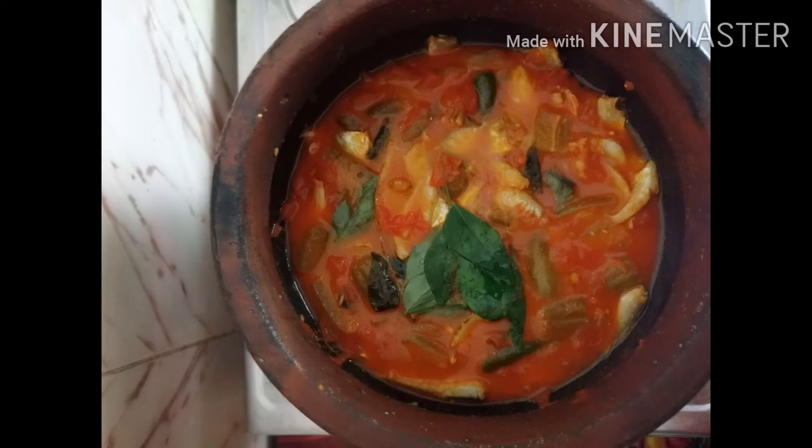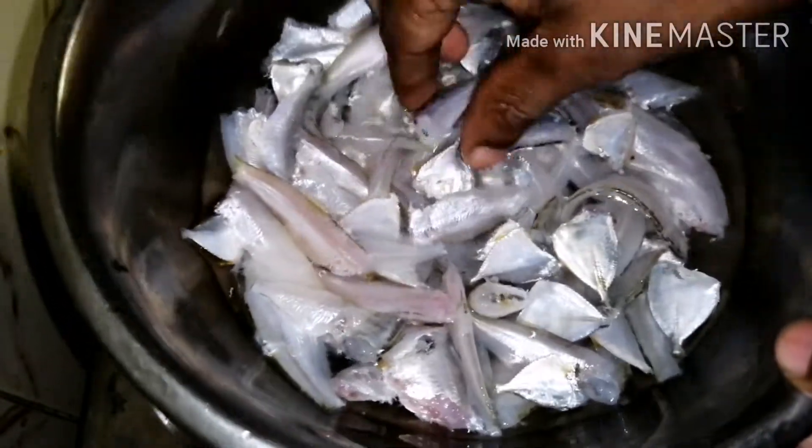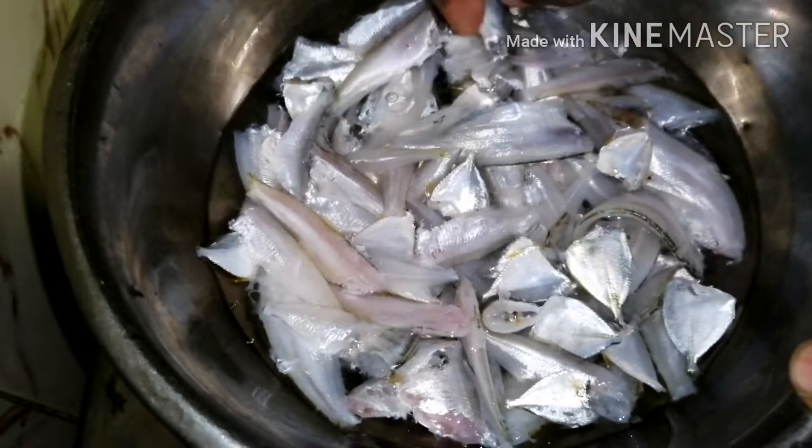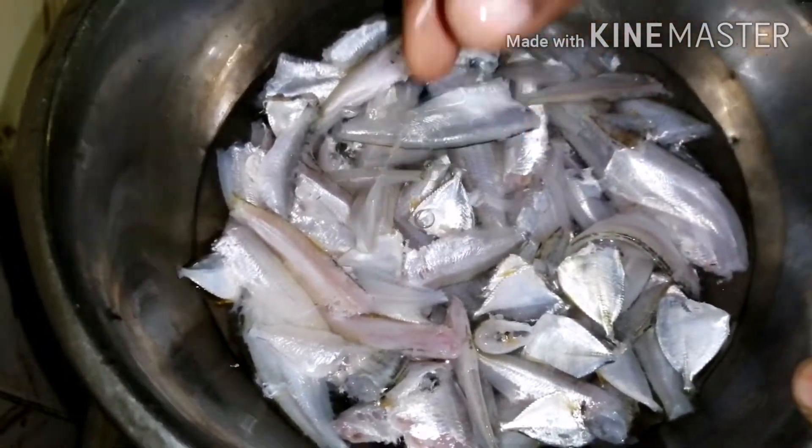Hello, Asalaam Alaikum. This is the PEEKKIRI, the PEEKRIKAATTI. I will show you the PEEKRIKAATTI. This is PEEKKIRIKAATTI.